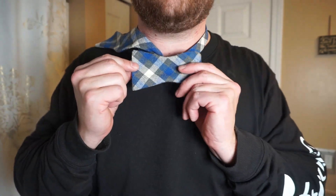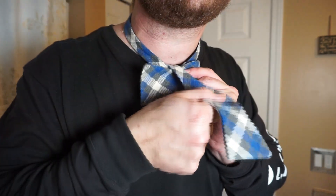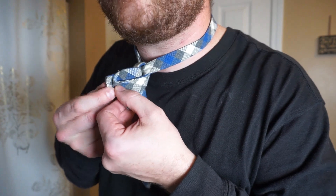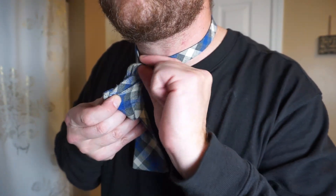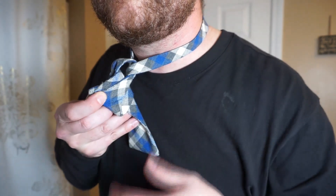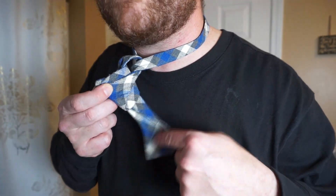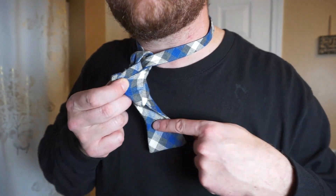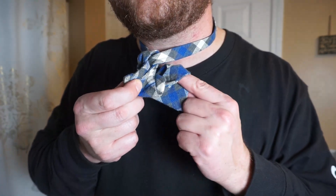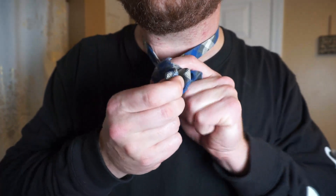This is the actual bow tie part that you're going to see here. Bring that other one back over, fold the bow tie in half, and pull that little loop up right there. You're going to grab the part that's hanging, put your finger about right through the middle there, and push it right through that loop.